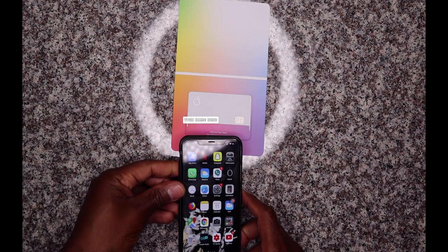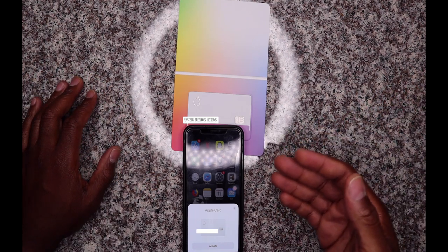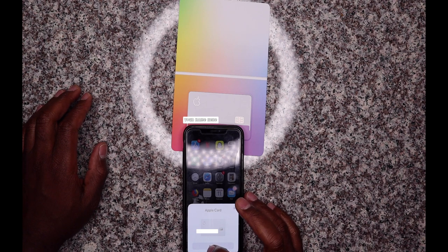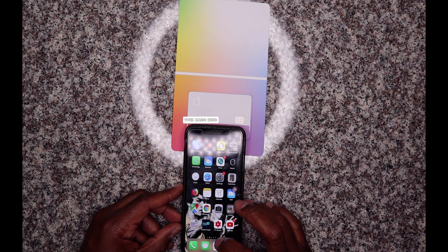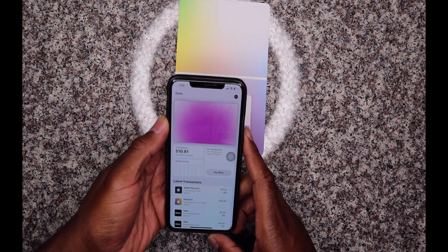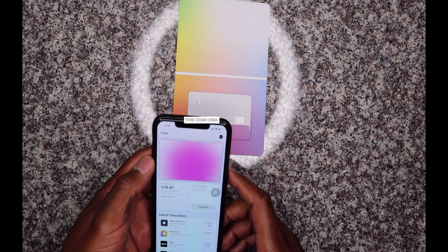Let me unlock my phone here. I'm gonna put the phone right next to the card and wow — it just popped up, like when you're pairing AirPods or anything Apple related with the easy Bluetooth connection. I'm just gonna click activate. That's pretty much it — the card's activating. It says your card is ready. It was already connected to the wallet, so I just click continue. It opened up the wallet app and currently I have $10.81 on my Apple Card. My card is activated.